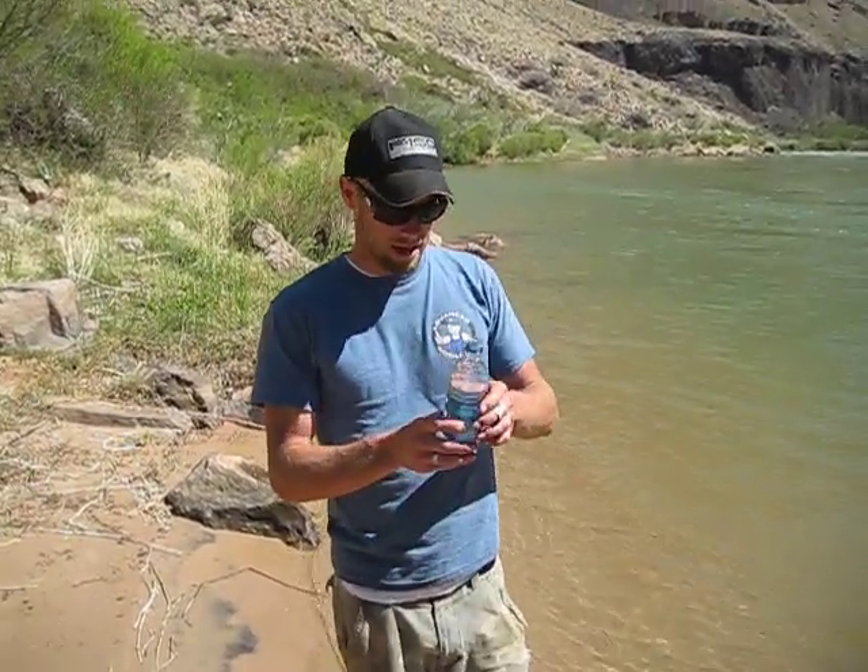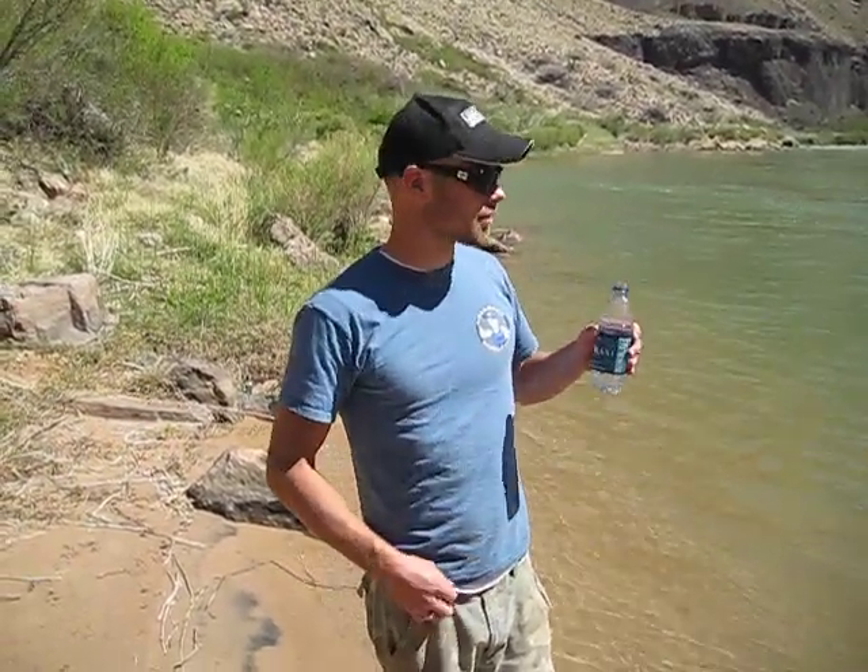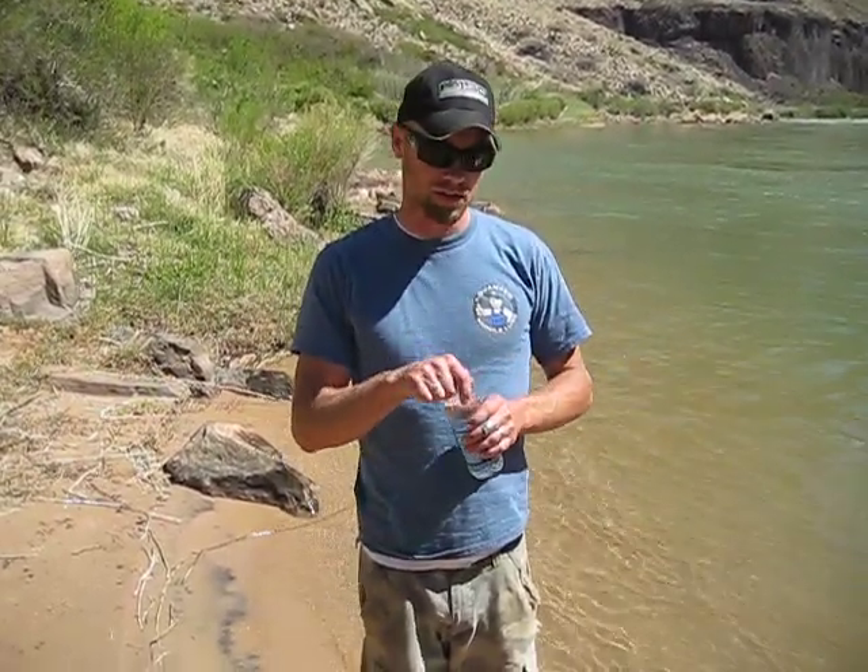It's odorless and tasteless — you'll never taste it. You'll just taste whatever the water is when you're getting it out. Colorado River here should be pretty decent tasting. Generally what we like to do is wait about two and a half minutes to let it purify, let it do its thing. We could even shake it a little bit.